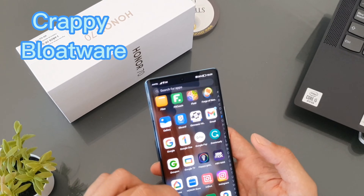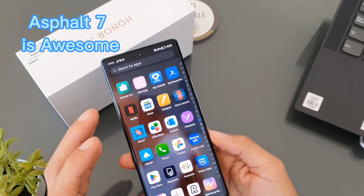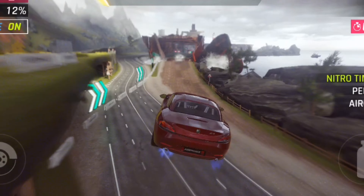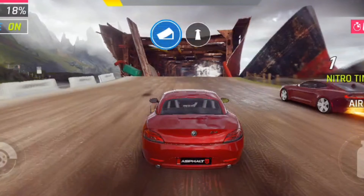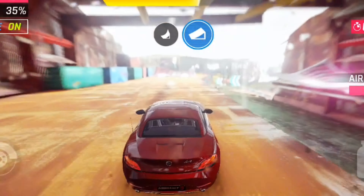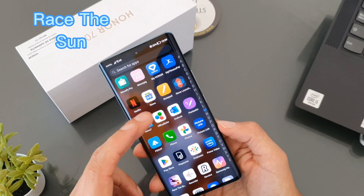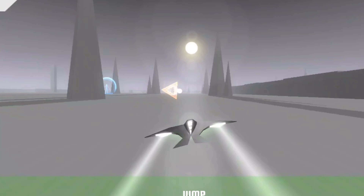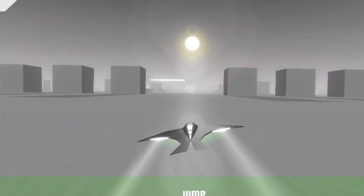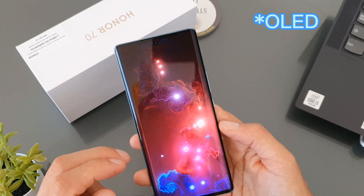When the device first came along it had a number of games pre-installed that I'm not going to play, so they were deleted — which is straightforward to do but makes setup a little slower. I did install a couple of games I like: Race the Sun looked really good and was a pleasure to play, as well as Forge of Neon, which is a great game.